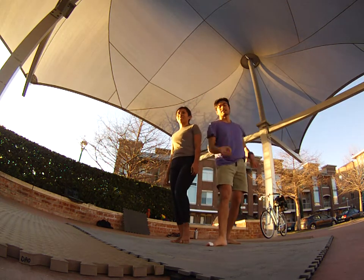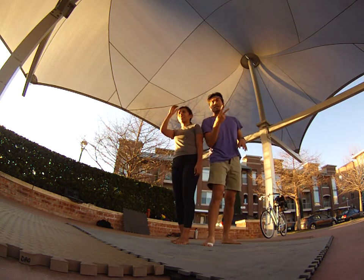Hello boys and girls, this is take two of our counterbalance on the thigh stand.